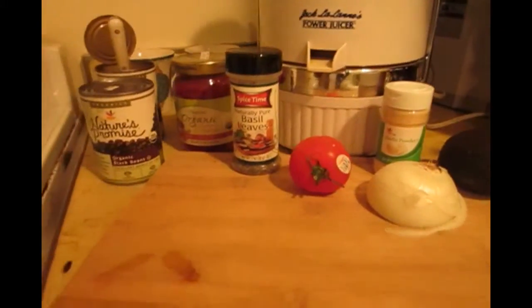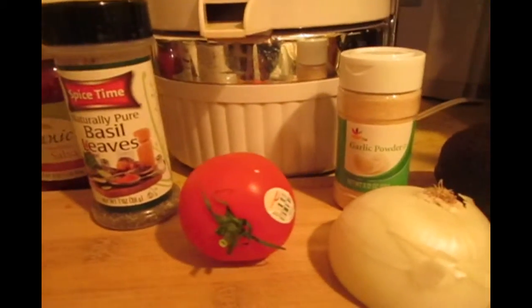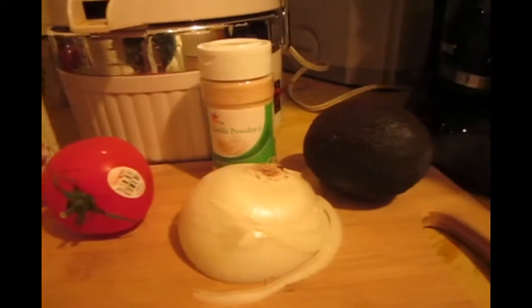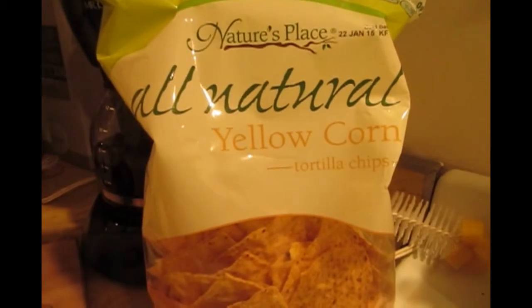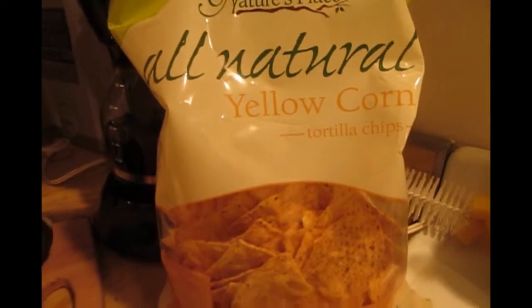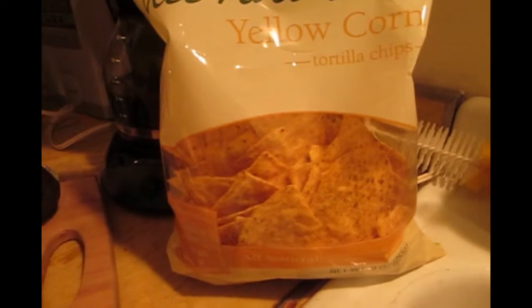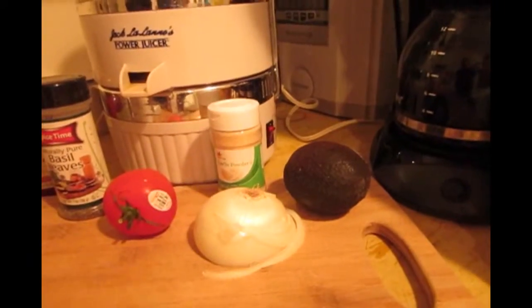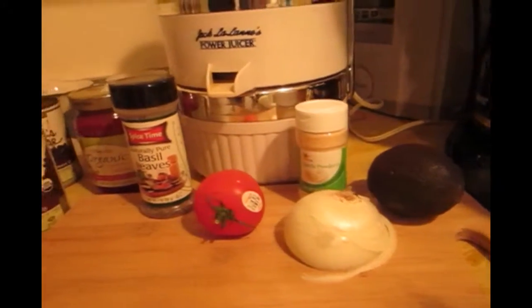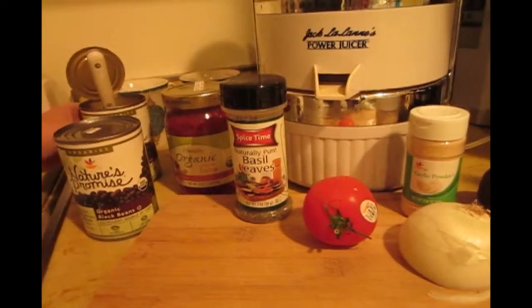In addition to the beans and the salsa, we're going to be using basil leaves, garlic powder, tomato, onion, avocado if desired — or you can leave it out. In this case we're using natural yellow corn chips, although you can use blue ones or white ones, or any kind you like, or none at all. The choice is always yours, and making slight variations will of course add subtle tasty differences to your dish, any of which will be very delicious.